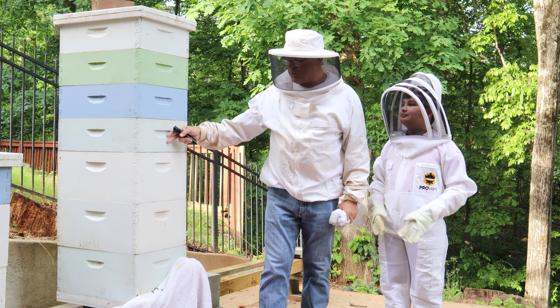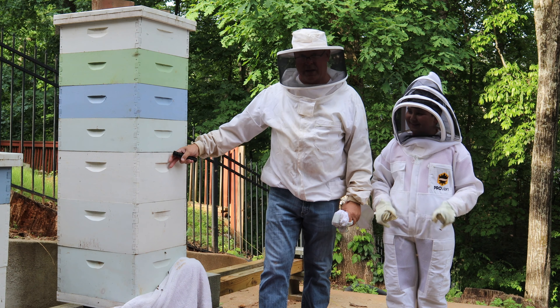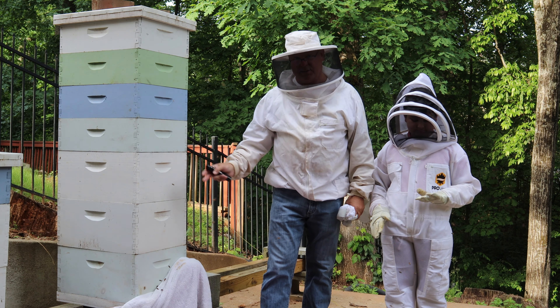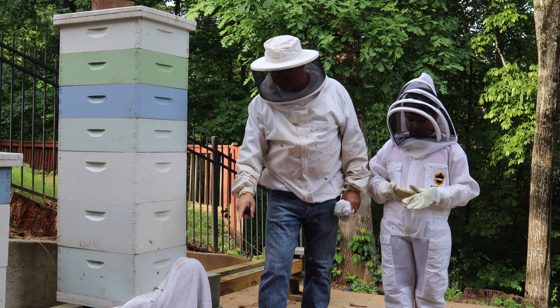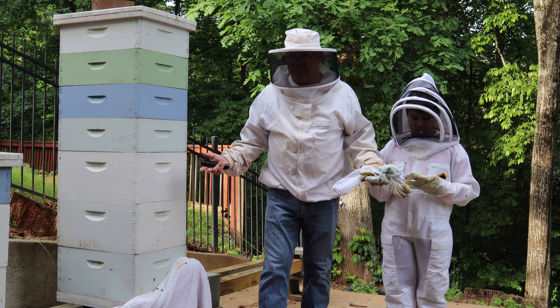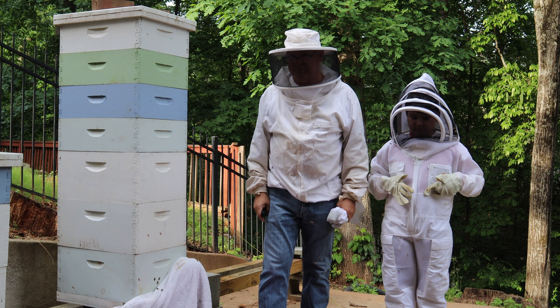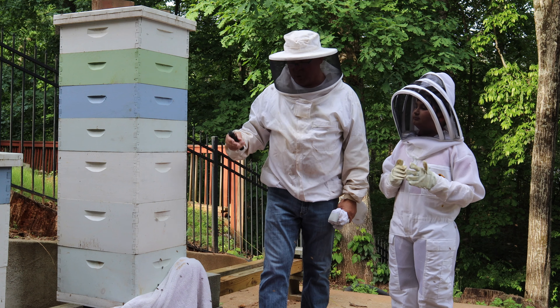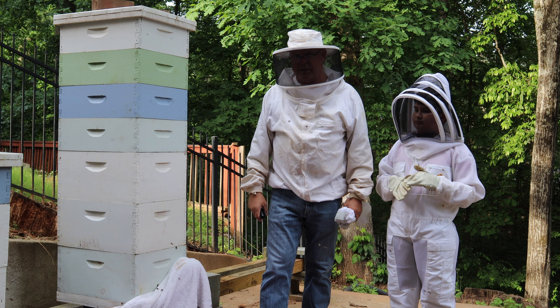It's our first one to make it over winter and now it's just exploding. Even though we have all the space on it, they decided today to take off. So I grabbed some, put them into a box, couldn't find the queen — maybe the queen's in there, maybe she's still in here. So now we're going to go ahead and do the split on it.